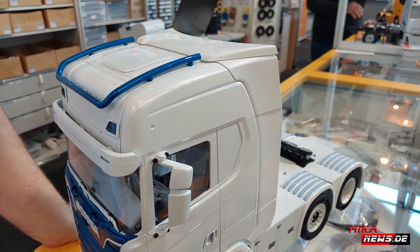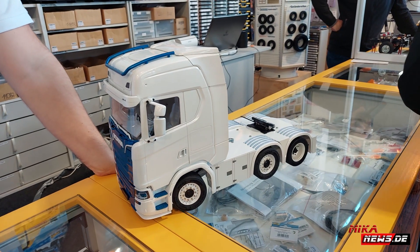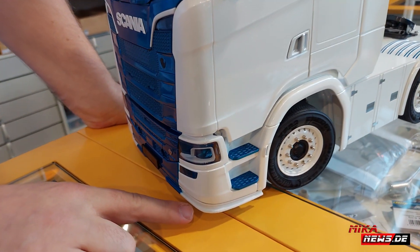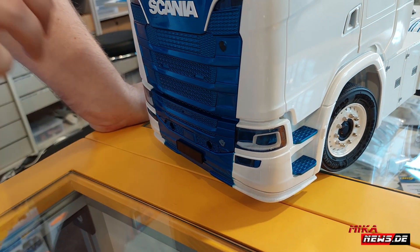For all the new models, we are going to start with a new brand called Fightline Modeller. For example, here is the Loba, which is already ordered.